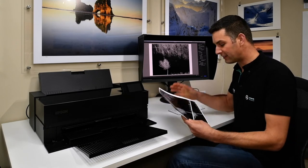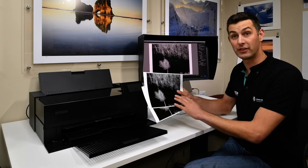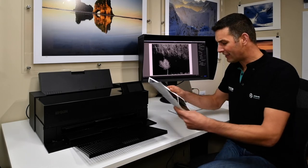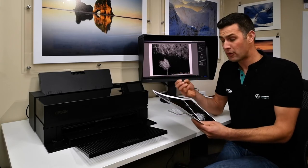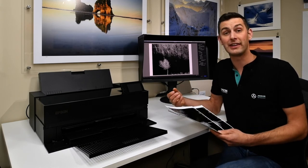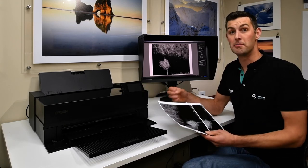Looking at these two prints I can clearly see a difference in the black tones. The top one, even though it's probably hard to see on this video, has been printed with both the advanced overcoat and the carbon black option. It's got a much deeper, richer black that really has a lot of depth to it within the print. From this initial test it definitely produced a much richer black, and I'm really looking forward to testing it more with black and white printing.